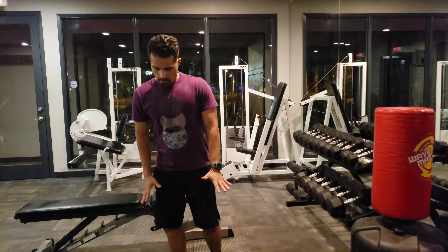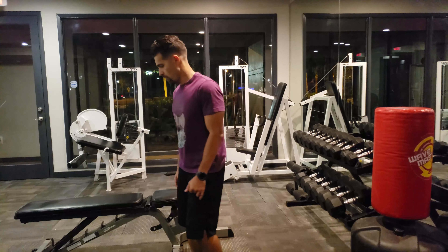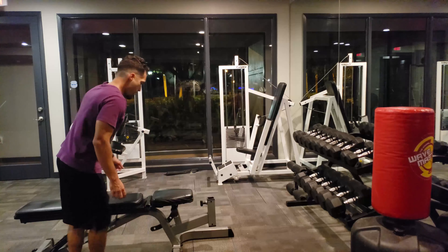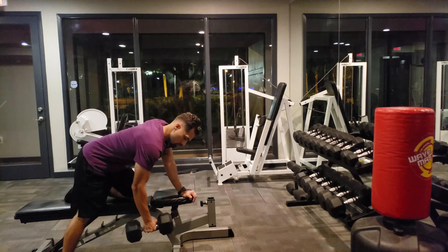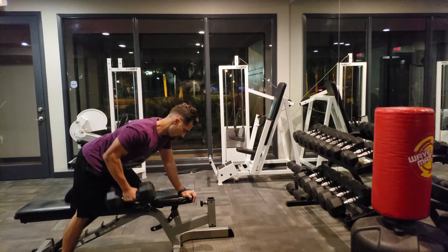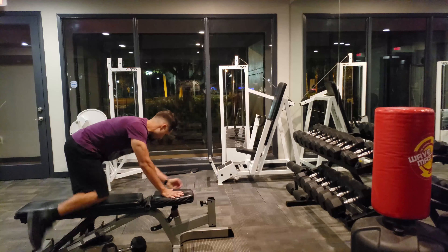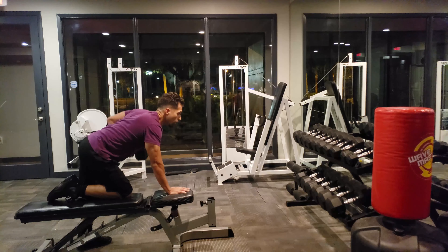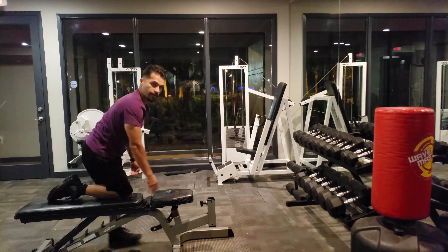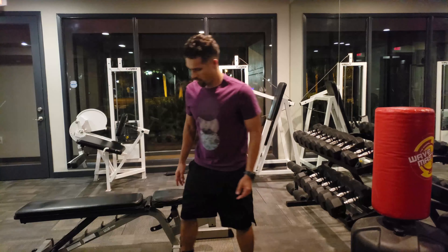Next we want to get into the next big muscle group, which is our back. Since we did legs with a squat, I don't want to do a deadlift right after that, so instead we're going to do a bent over row. Switch arms. Again, three sets of ten to fifteen.